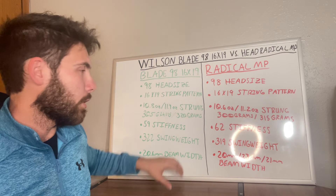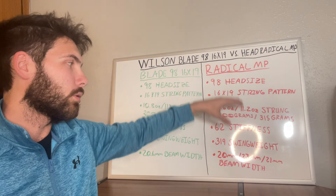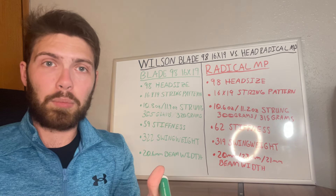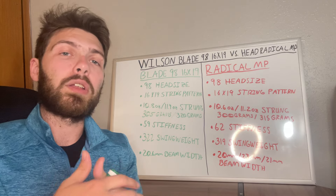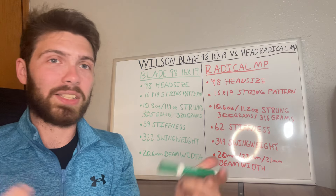What I'll do first is go through the Blade specs, then the Radical specs, and at the end that will give you a good majority of the information to decide what may work best for your game. Let's get started.